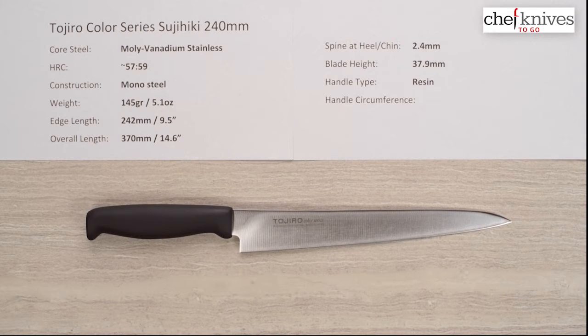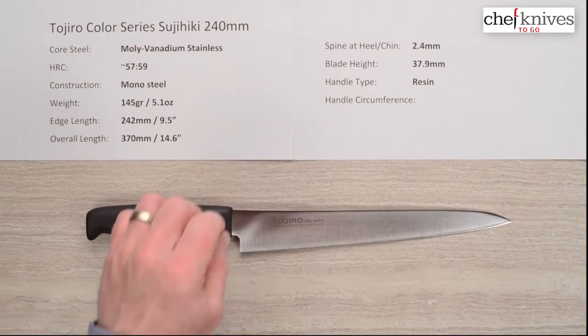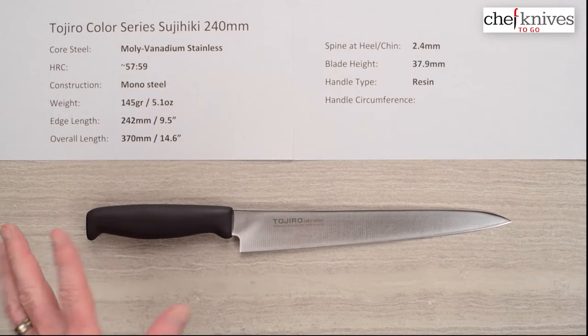Welcome back to another edition of Chef Knives to Go quick look product reviews. This is Steve Gamash, and what we're looking at today is a new line for Chef Knives to Go — the Tojiro Color Series. This is their Sujihiki 240 millimeter knife.